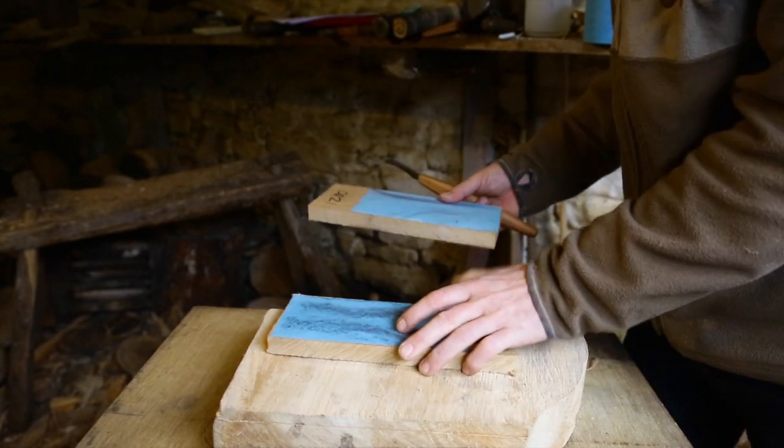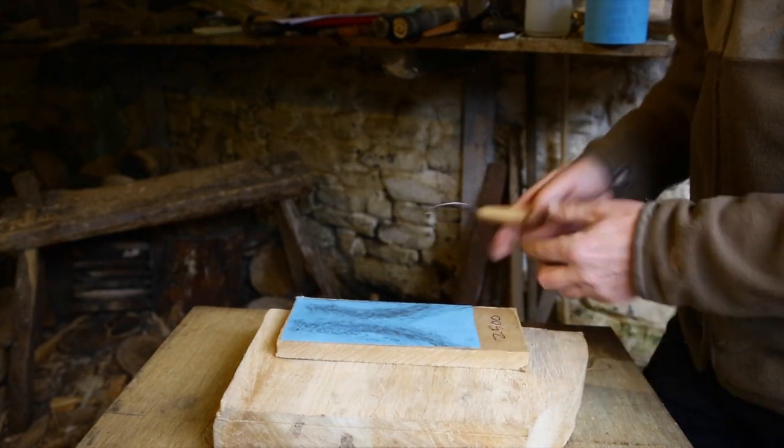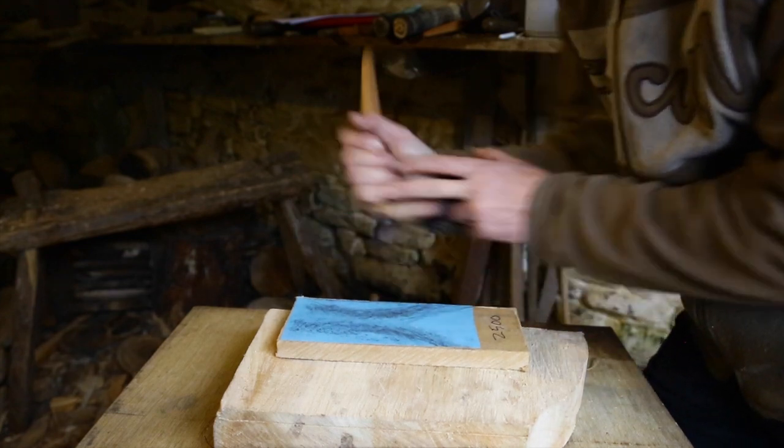So we're now ready to move on to the finest paper I've got, which is 2500 grit. Just the same action again.